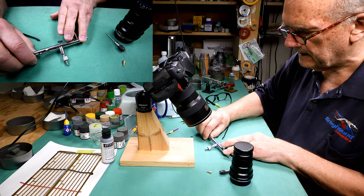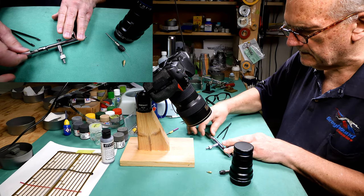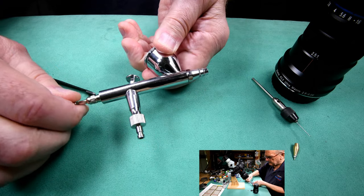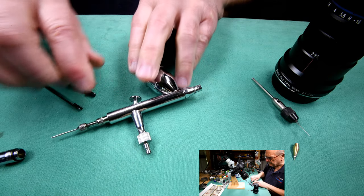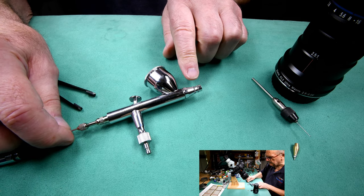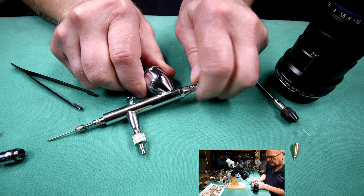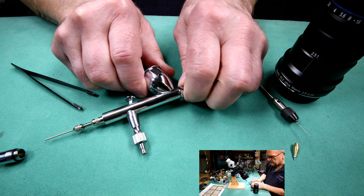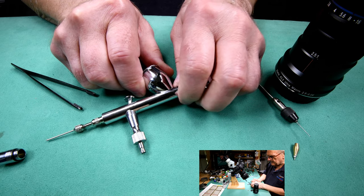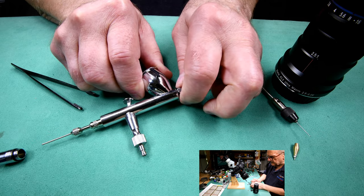I was thinking it might be fun to put our super macro on. I just need to loosen this here — I can't talk and work at the same time. Usually what I'll do is loosen the needle before I do anything at the front end; that way there's less chance of damaging anything. So let's put the super macro on and try to do this so you can see what I'm doing.